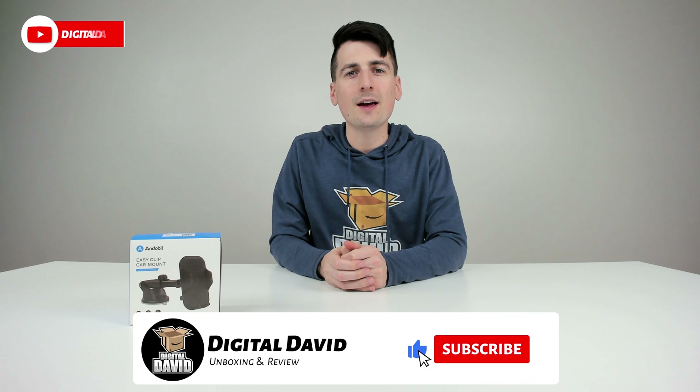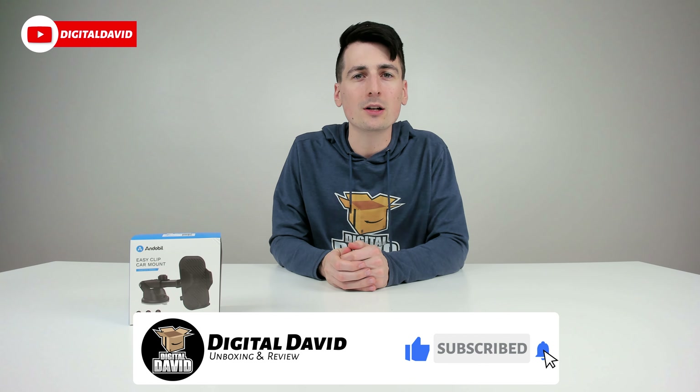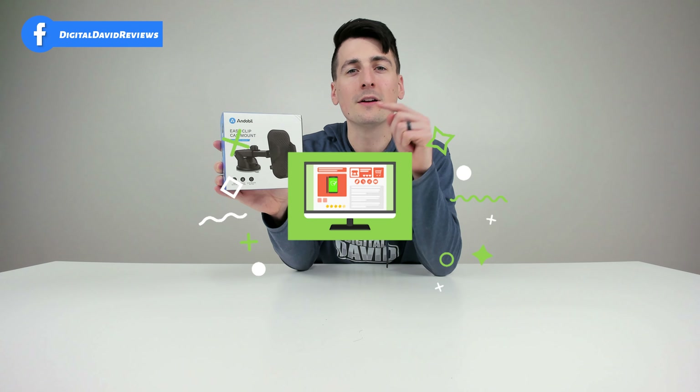Hey everyone, Digital David here. Today in this video I'm going to be unboxing and reviewing the Andobille suction cup car phone mount. I did receive this product to review, but any opinion expressed in this video is strictly my own.